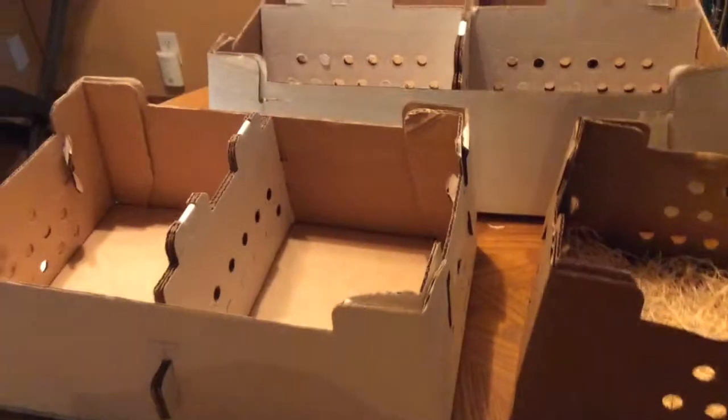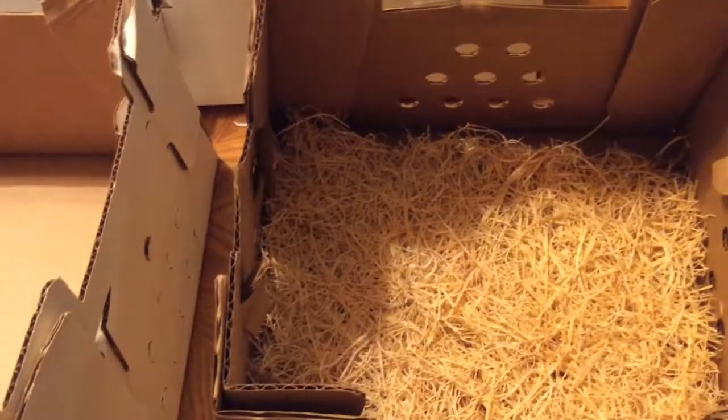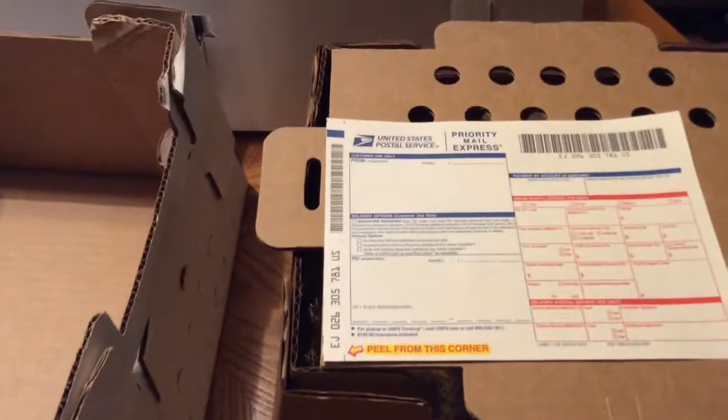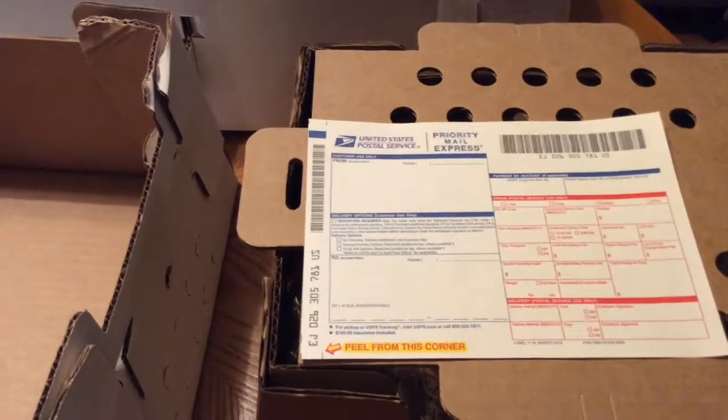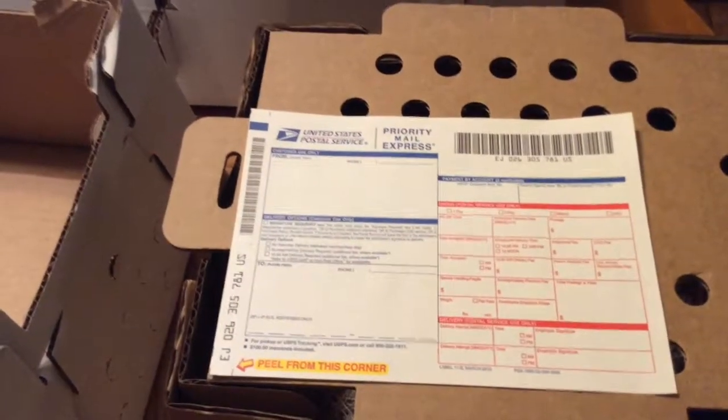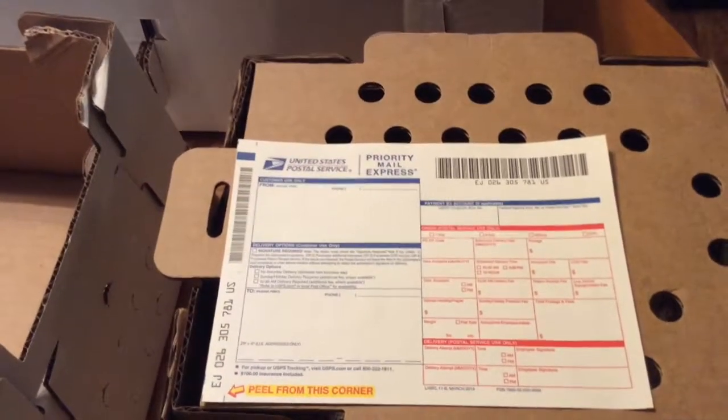Something I always do with the boxes: I will always put the Excelsior pads in there as well, and there will be tops that go with that also. I will also need to fill out priority mail paperwork because on the farm I only ship to one-day points.